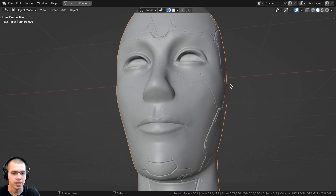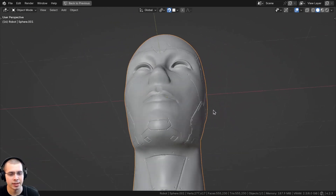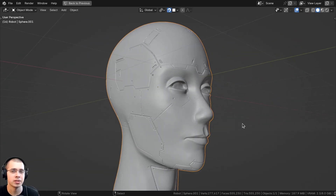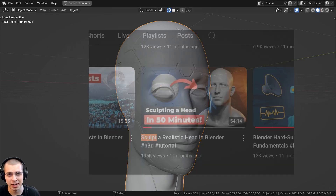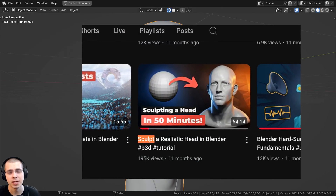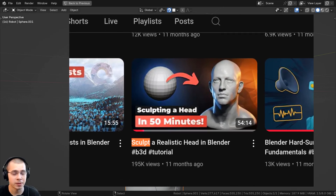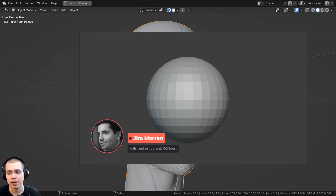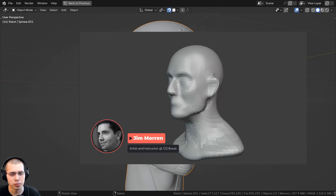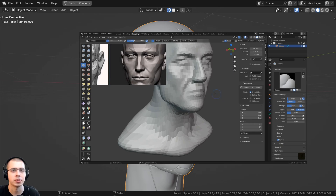I didn't put in the ears or the nostrils. Sculpting realistic heads and realistic anatomy is quite difficult. If you are trying to get better at sculpting realistic heads, I highly recommend checking out this video from CG Boost — it's free on their YouTube channel and it's called 'Sculpt a Realistic Head in Blender,' created by Jim Morin, a character artist. I've followed this tutorial before and found it really helpful.